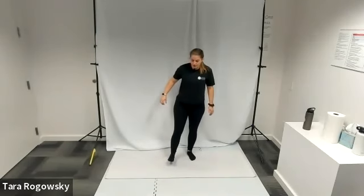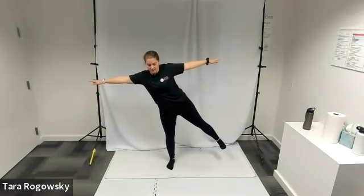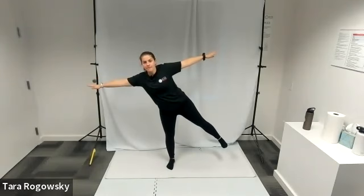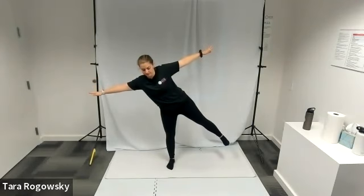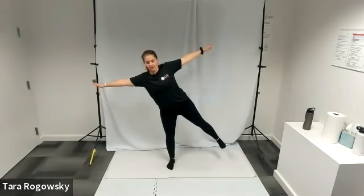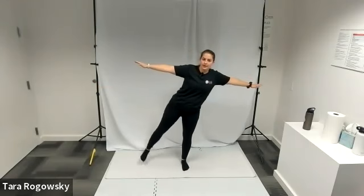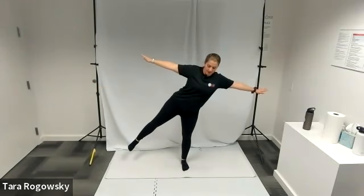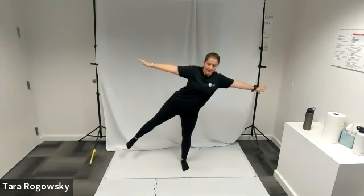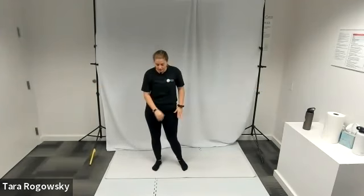Now we're going to do another balance exercise to help with core strength. Balance on your right foot, put your arms in a T, and raise your left foot out to the side as high as you can. Use your arms to help balance you and hold for a few breaths. Try to keep that chest out, core engaged. Then switch — balance on your left foot, arms in a T, lift that right leg. One side might be easier than the other. Keep those hips level, belly button pulled in, core engaged. And release, shake it out.